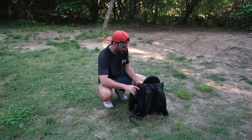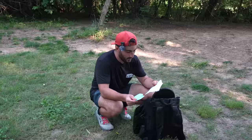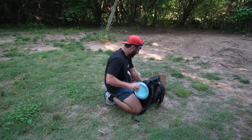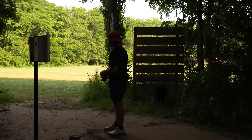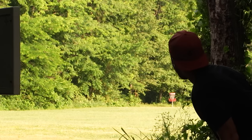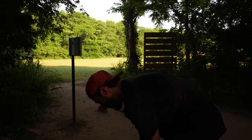Last disc is Discraft — a Nate Doss Ti Nuke. Very fast. Flight numbers are 3-5-negative 1-2. We'll throw the Nuke on the next one, but there's no more forehands and I think it's a forehand hole. We'll soon know how many under I need to be — between one and five. I really hope it's one. TJ told me to go through the slats, but I already tried that in another video — didn't work well. If we ace it, everyone watching this video owes me $100.